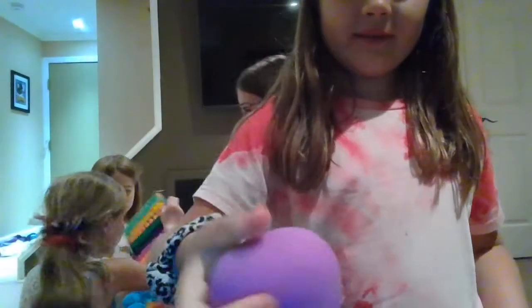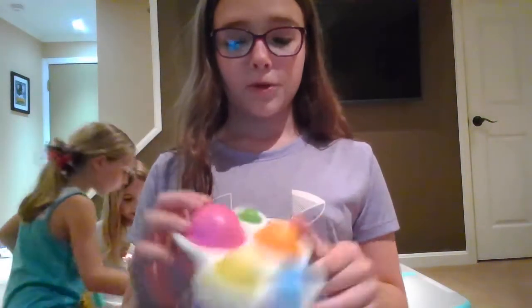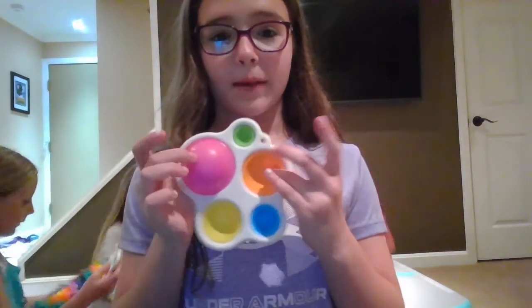Next we have this nice needle ball. Next we have this nice dimple. We have two of them, so if you see another one pop up later in the video it might be Melanie's.